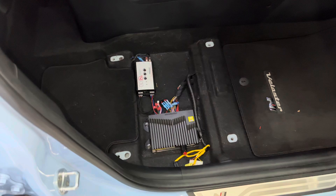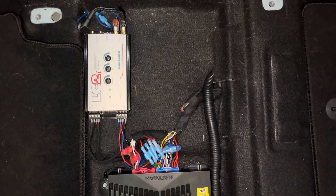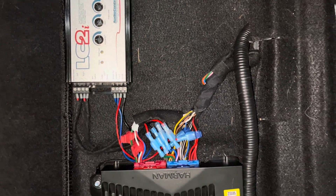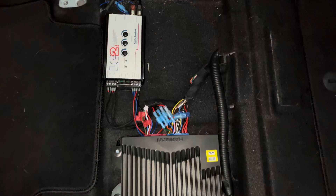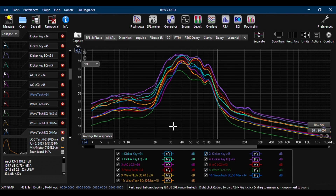After performing all the testing, it was clear that the Kicker Key Lock had the most output of all the LOCs. Even with that increase in performance, my wife and I agreed that we both actually liked the sound of the subwoofer using the Audio Control LC2i, so that's the one we're going to keep in the car. I would love to hear your thoughts about the results — what LOC are you using and what do you like or dislike about it?